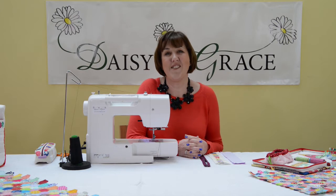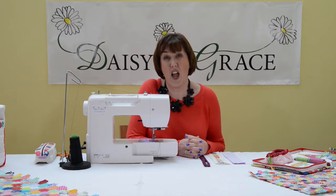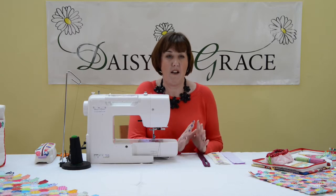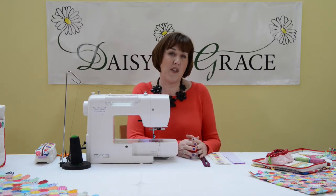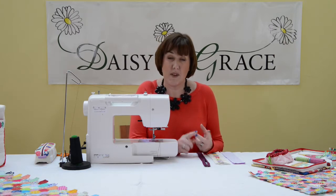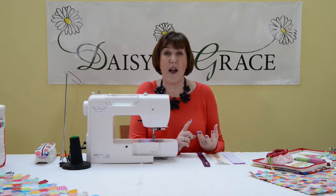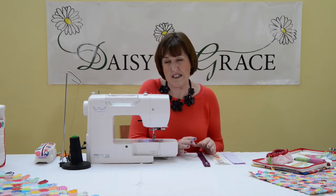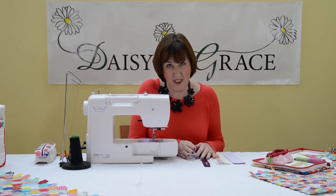Hello, I'm Nicola from Daisy and Grace and today I'm going to show you how to put a zip in with a lining. I've used this method of putting a zip in for my Rotary Purse, my Sew Organized Bag, and my Zippy Bag Trio. So if you're doing any of those three projects, this is how you do your zip for that.